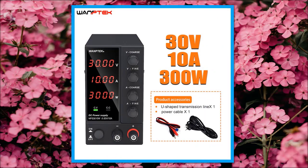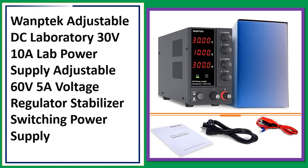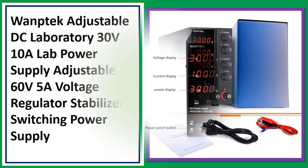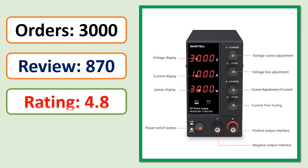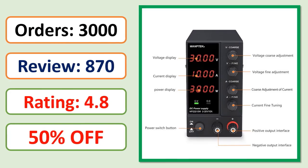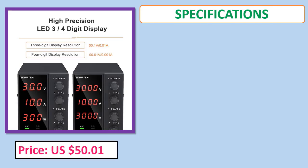Number 3: Warptech Adjustable DC Laboratory Power Supply 30V 10A, Lab Power Supply Adjustable 60V 5A, Voltage Regulator Stabilizer Switching Power Supply. Orders, review rating, percent off, price, and specifications shown.